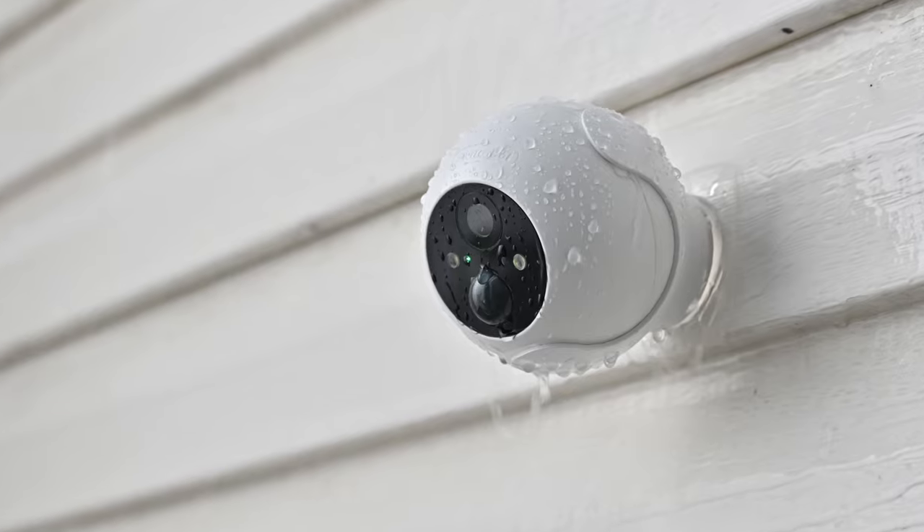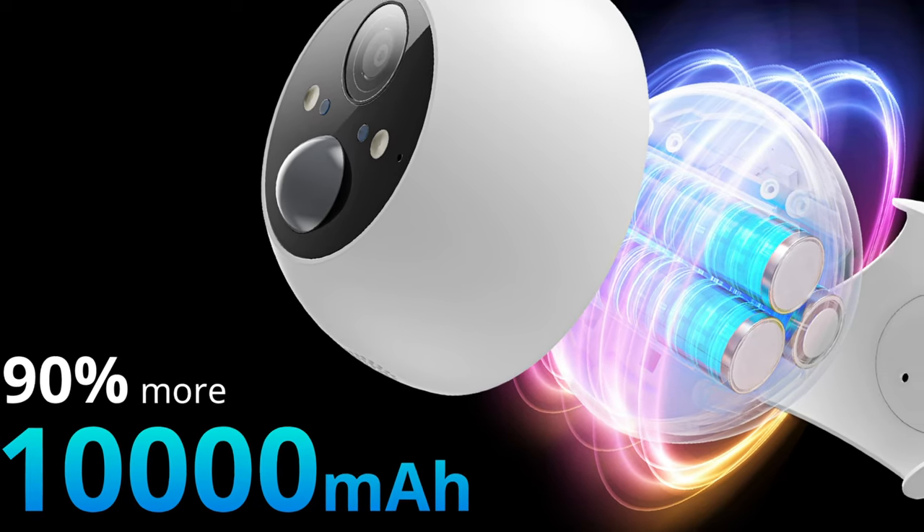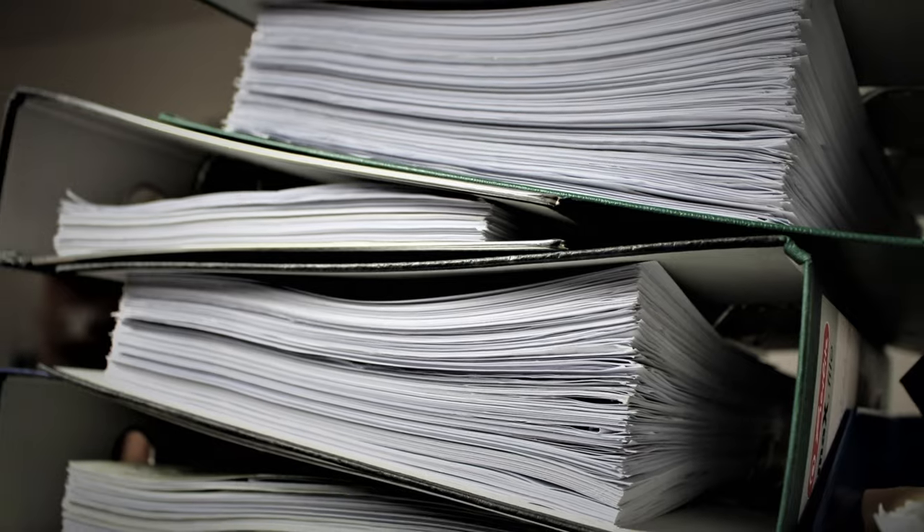The SwitchBot outdoor cam has a 10,000mAh built-in battery — that means nothing to me. But I checked the manual and that actually equals a standby time of up to 90 days, which is not bad at all.